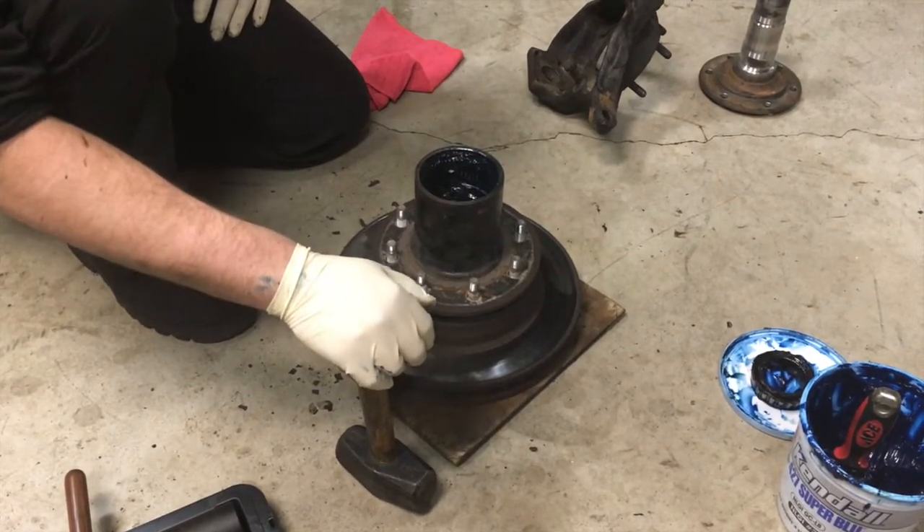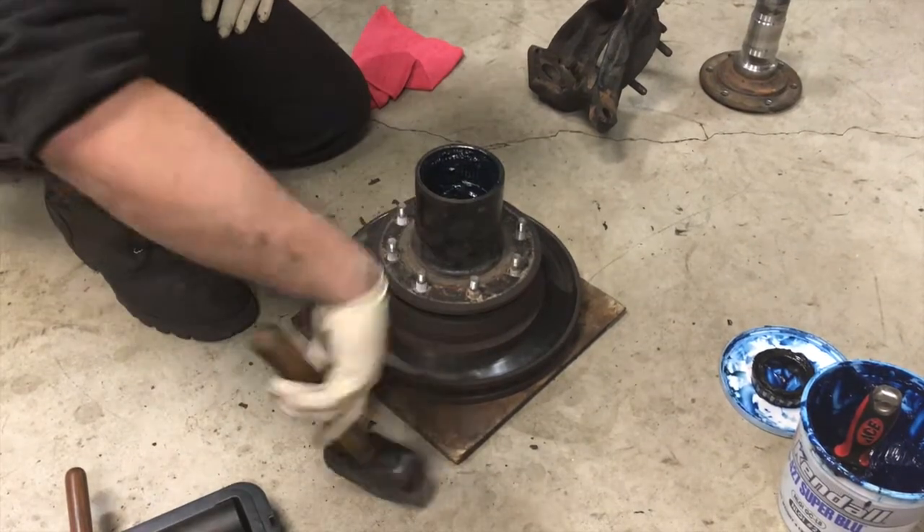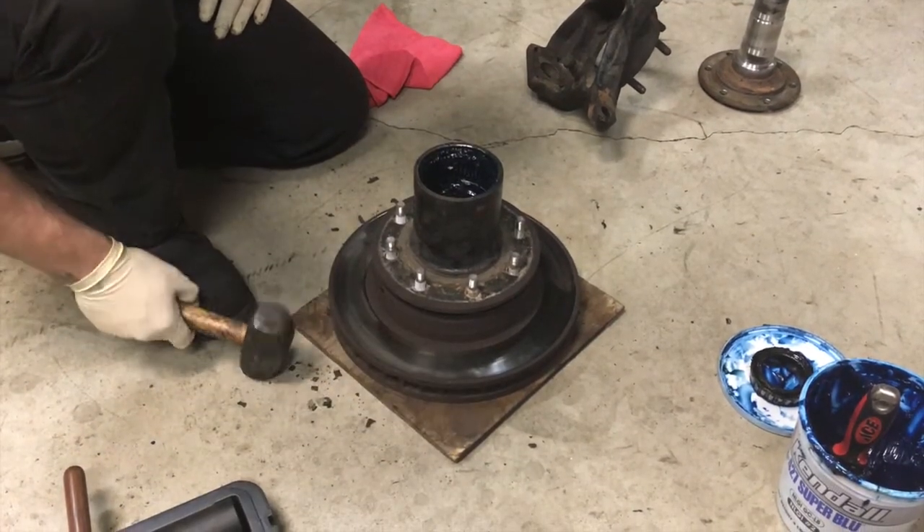That's when an air hammer would work well — you get it centered really nice. Pretty self-explanatory: aim and hit.